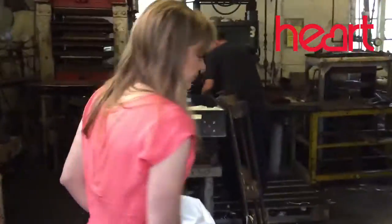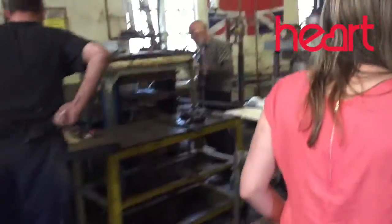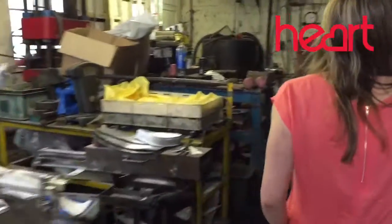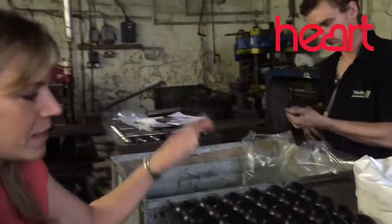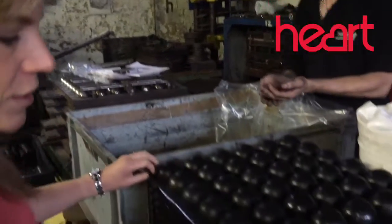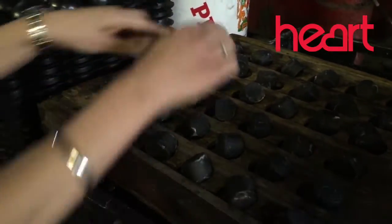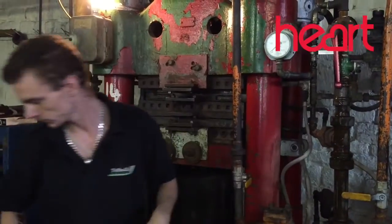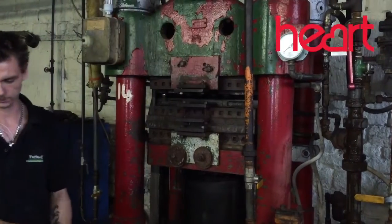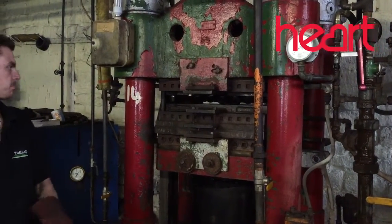This is the press shop, and this is where the half shells are formed. So this is a shell of tennis balls — it starts its journey like this. It makes one big sheet, and it goes into that press there. It's also a double instrument.